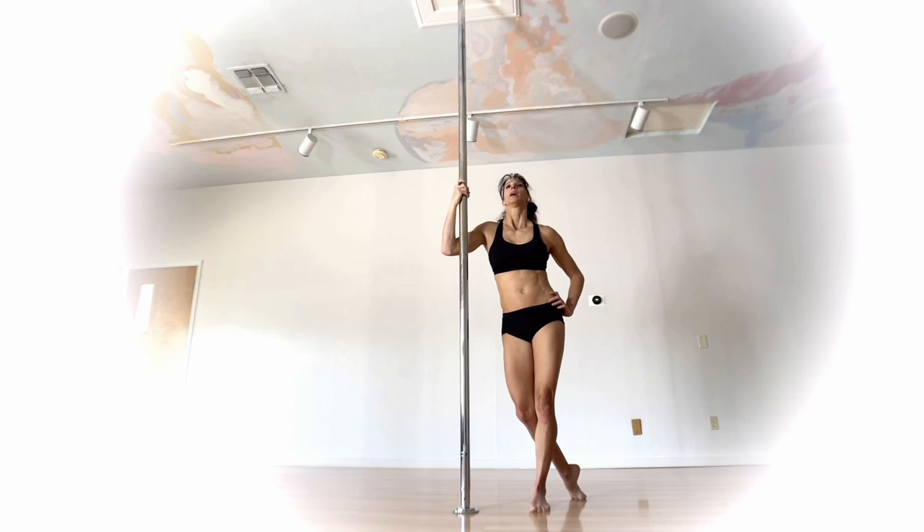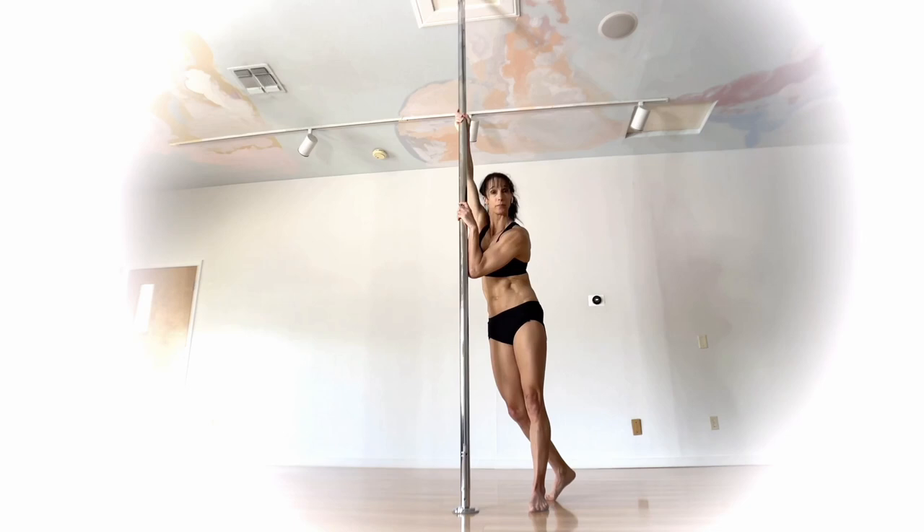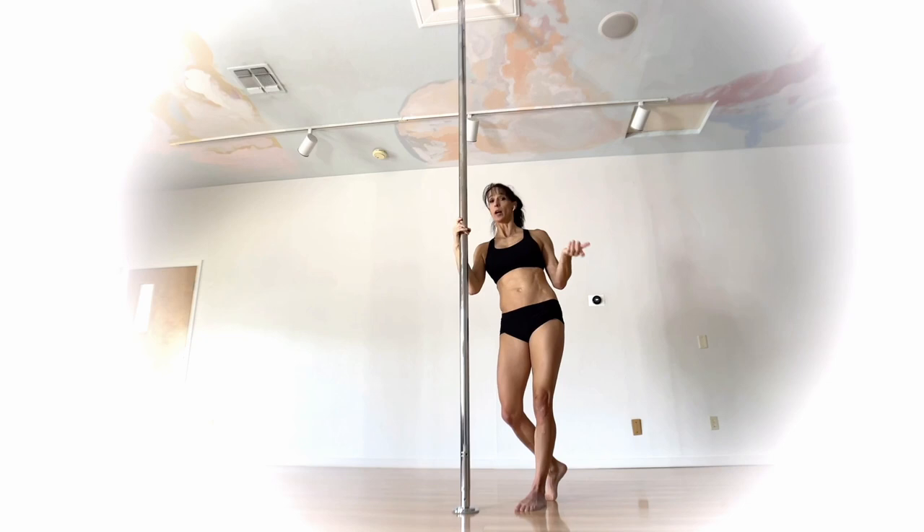This one is called the Sunflower — no inverting required. The prerequisite is that you should be comfortable with a forearm climb, because the forearm climb is going to give you the leverage to get your legs in the position they need to be. Contact points: one of your knees is going to be on the inside part and the other knee on the outside part.